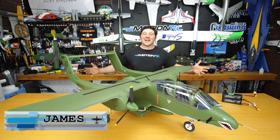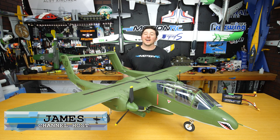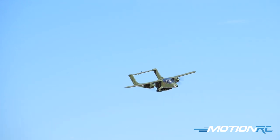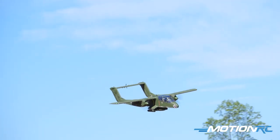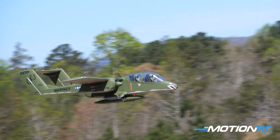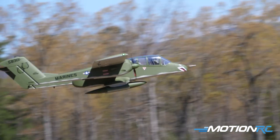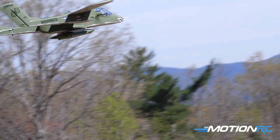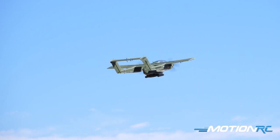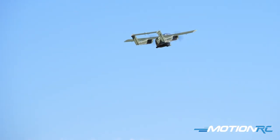Welcome back to Motion RC, I'm James. We're here for an unboxing and assembly of the brand new Flightline 1400mm OV-10A Bronco. It's been a while since Flightline's last big release — the Corsair — but we're back with their third twin-engine aircraft, and it is this stunning OV-10 Bronco.